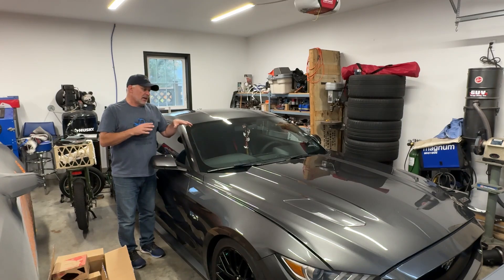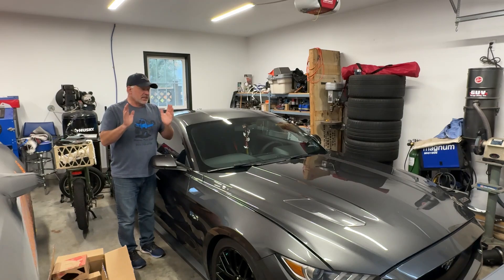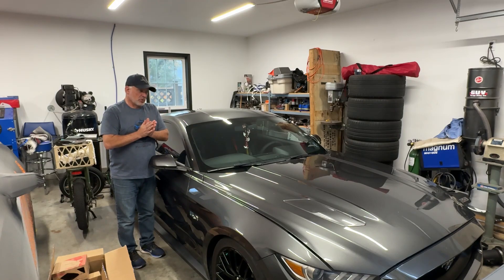In the previous video on this problem, this Mustang was throwing some engine codes pointing towards the IMRC failing. We pulled the intake manifold off and, just like other 2015 to 2017 Mustangs, the shaft had snapped and one bank of the IMRC was not working.